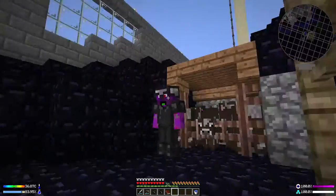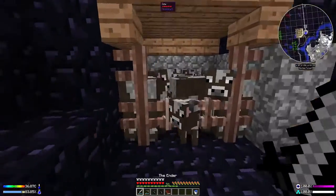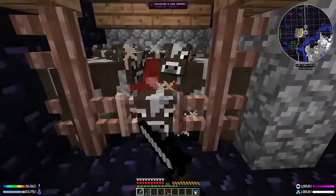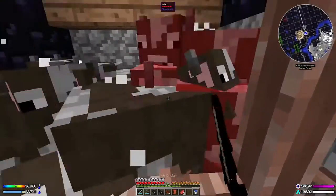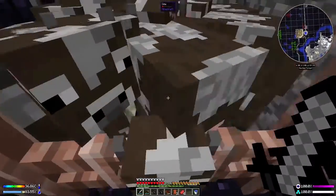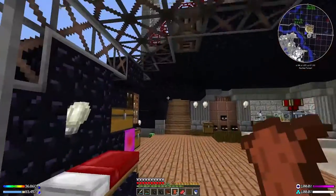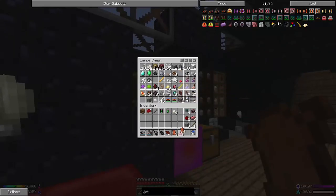Welcome back to the harsh and unforgiving world of this modpack, where we are about to mess up someone's day. We've got some leather — three bits — and coming in here we should be able to get a couple more bits of leather.